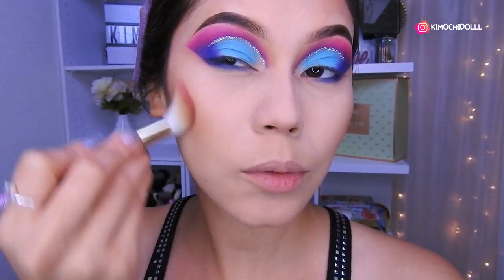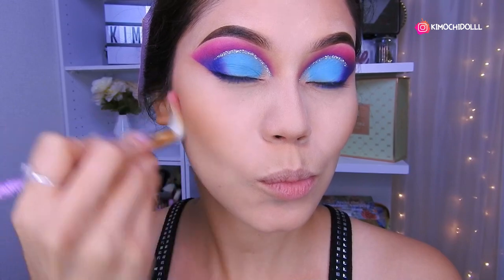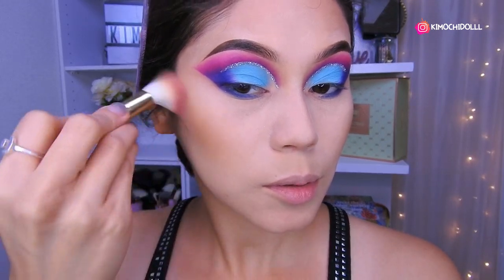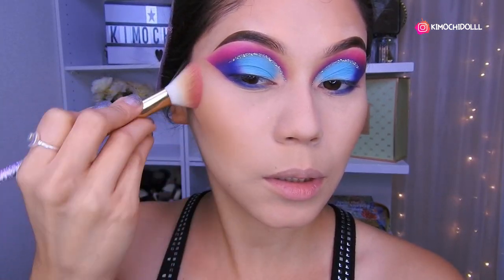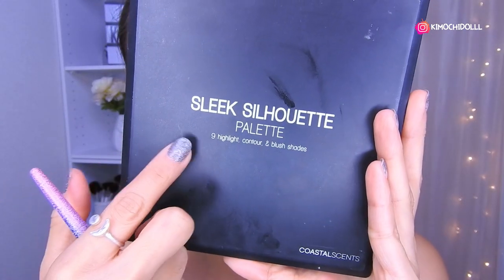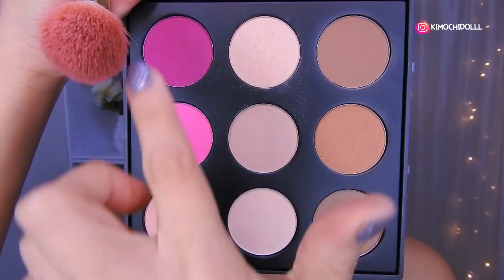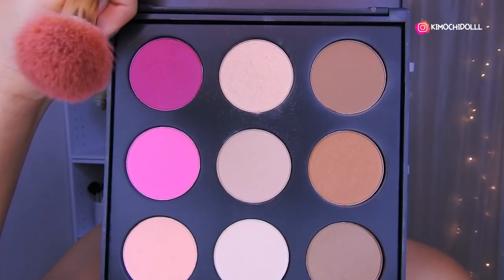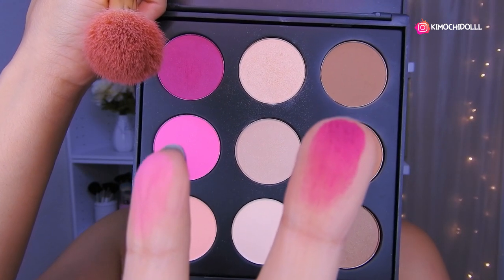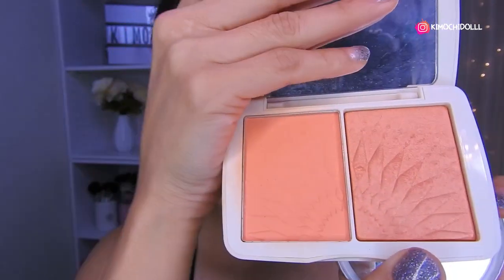Ahora vamos a hacernos el contorno — su careta de pescadito, no se olviden, para que así puedan guiarse los que aún no saben. Luego un poquito aquí en la frente y aquí para la papada. Para el contorno de hoy utilicé la paleta de Coastal Essence, usé estos dos tonos, los mezclé poquito a poquito. Para el rubor estaba pensando utilizar otros pero me dan mucho miedo porque son súper fuertes, así que voy a estar utilizando el rubor de Focayure número 01, que es tono melón.